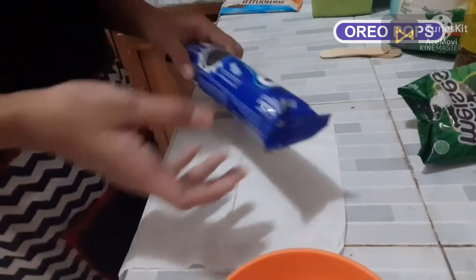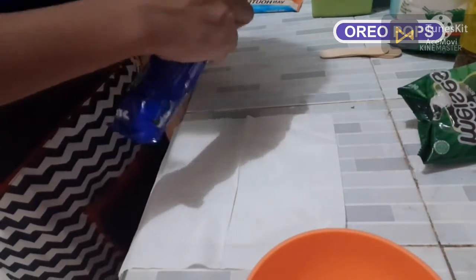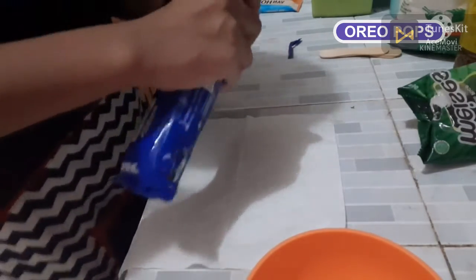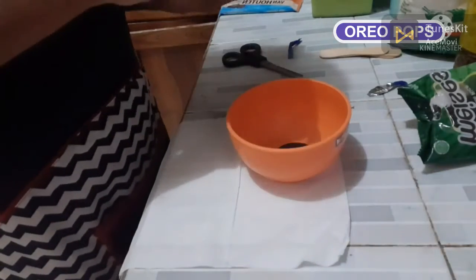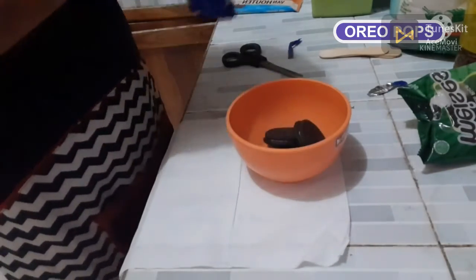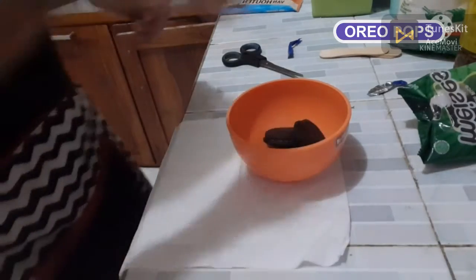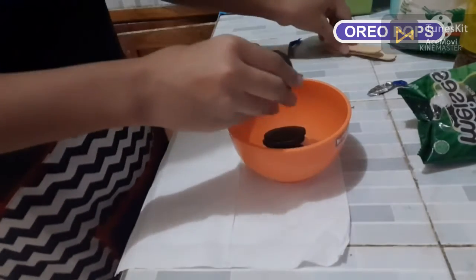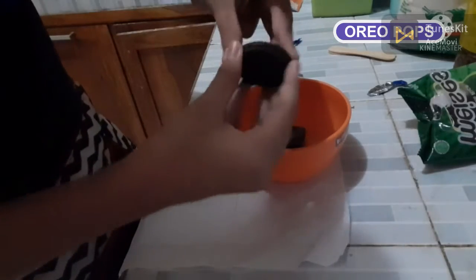First, we open the Oreo and put it on the plate. Now we open the Oreo and put the ice cream stick in the Oreo.